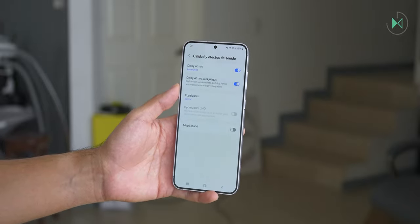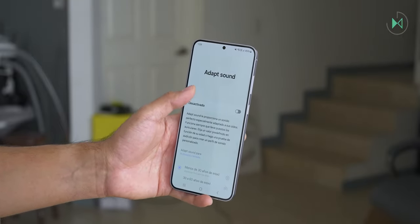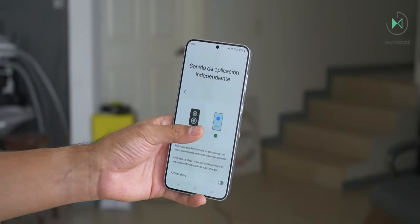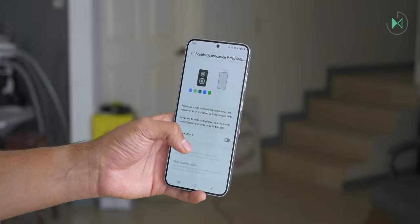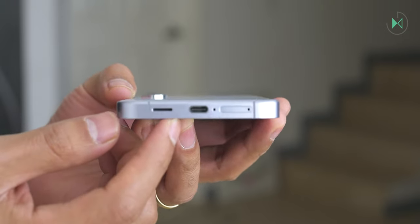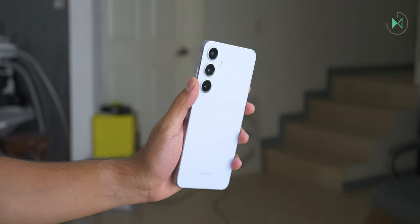You can also adapt the sound based on tests the device performs depending on your age. Another outstanding Samsung feature is independent application sound, which allows you to keep some apps playing audio on your phone while other apps send their sound to a Bluetooth speaker — perfect for watching a video while listening to music at a party. This is usually only offered by Galaxy devices. Note that it doesn't have a headphone jack, so you'll need to use headphones through the USB-C port or opt for wireless headphones.